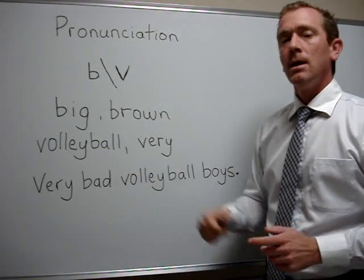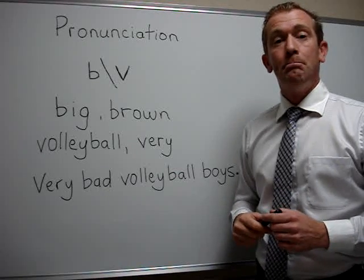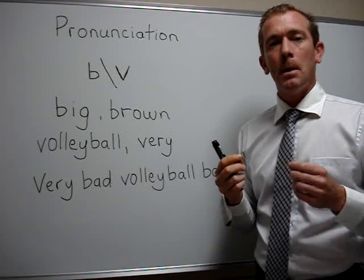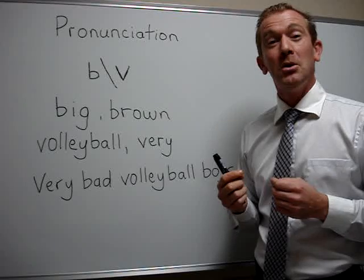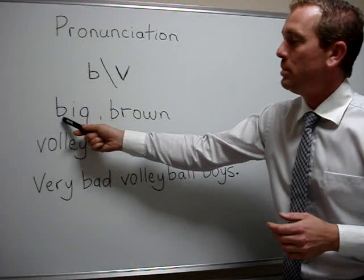The first one is B. It's pronounced 'buh.' So it's an explosion of your lips to make the sound. Buh, buh, buh. So let's look at a word with the letter B.